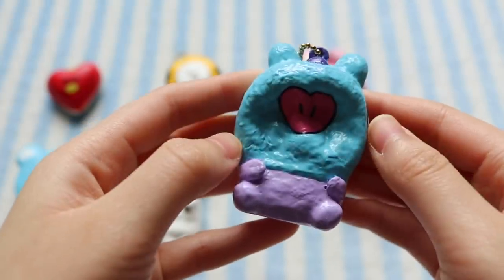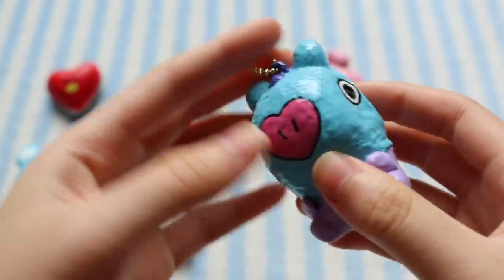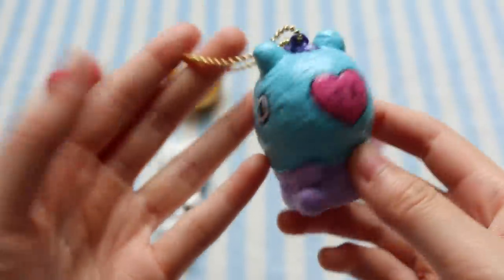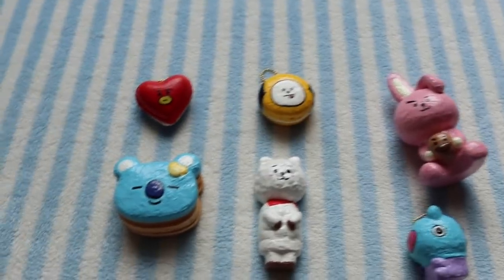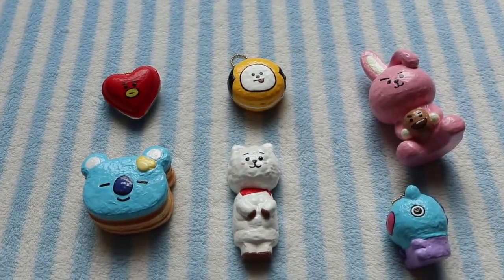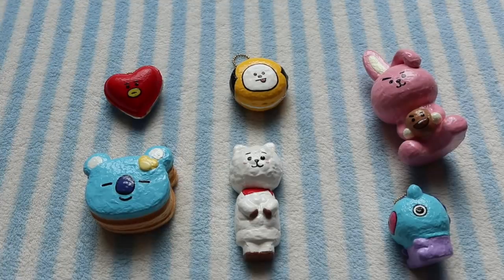So I definitely think Mong was the hardest for me to make and because of that I would actually say that among all seven characters I'm the proudest of this one. But yeah, those are all the BT21 squishies that I have — let me know in the comments which one is your favorite. Like I already said mine is probably Chimmy, but I would love to know your guys' thoughts. Thank you guys so much for watching and I will see you guys later. Bye!